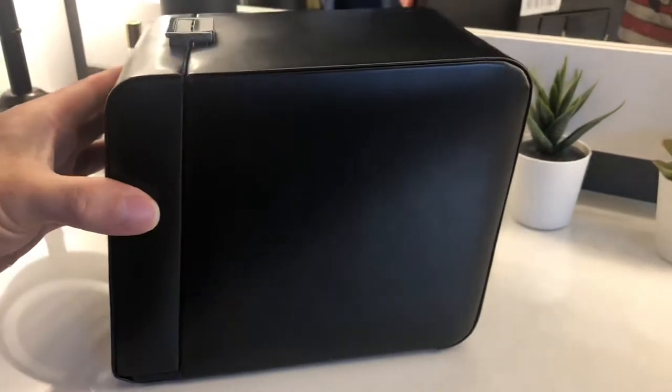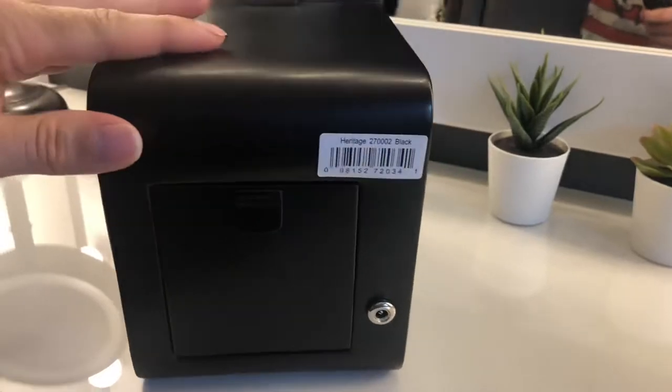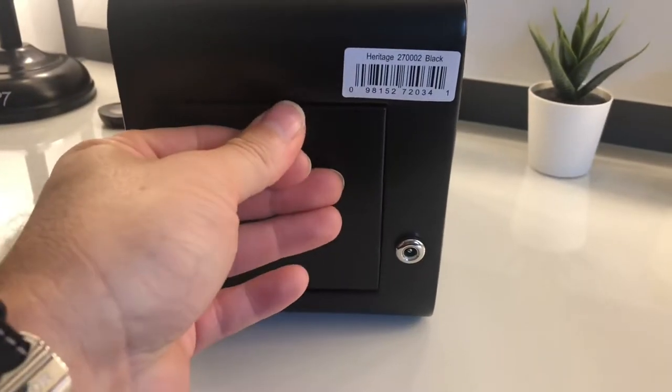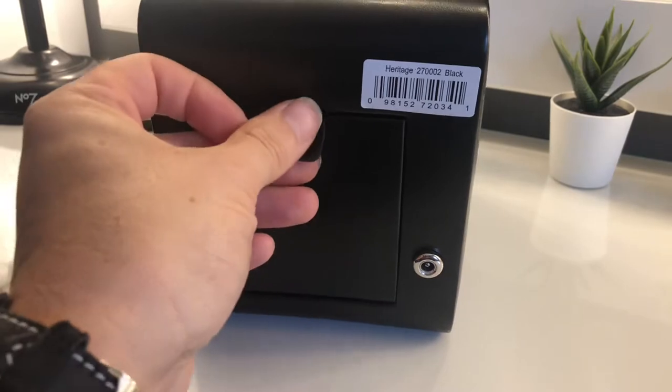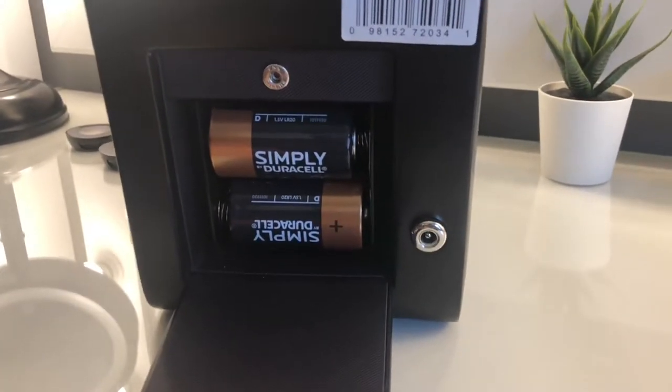It's not real leather, it's a faux leather. Battery operated or mains — it does come with the mains charger, but I prefer to use the batteries. I'm not too keen on leaving things plugged in, especially when you're not at home.